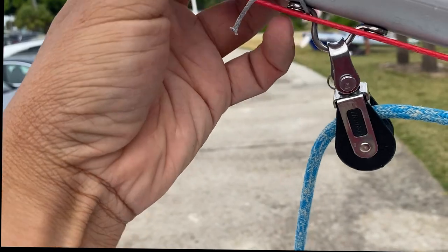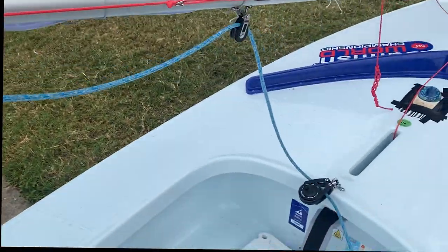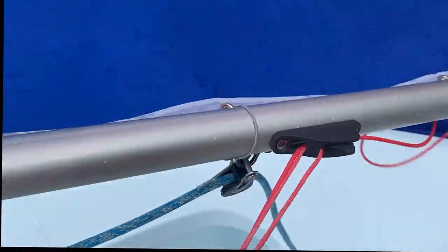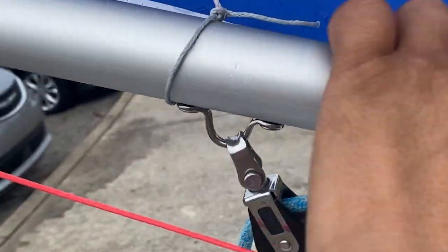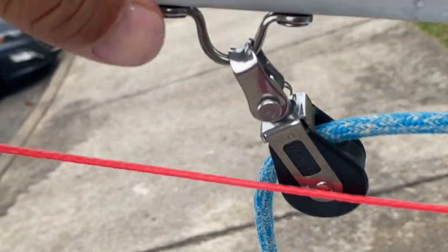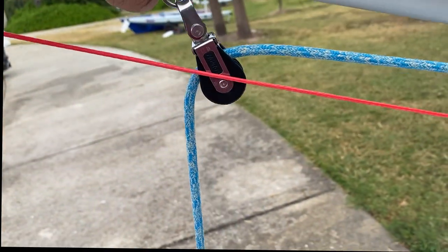Now if you pull on it too hard because you want the foot to be tighter, you can rip this. So when this occurs, when you loosen the outhaul going downwind, that loosens up — see how that loosened up — and sometimes when you're going downwind it'll get underneath here.